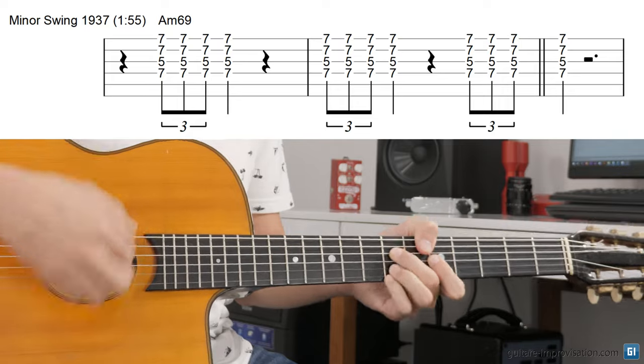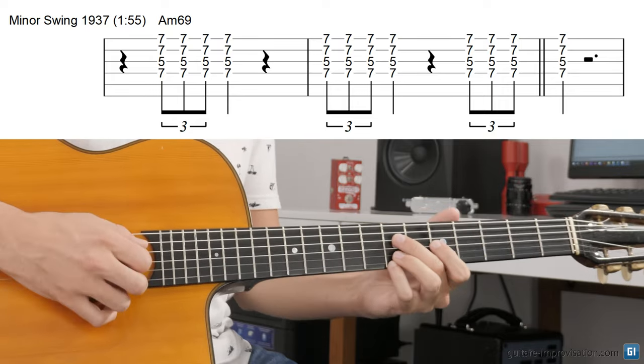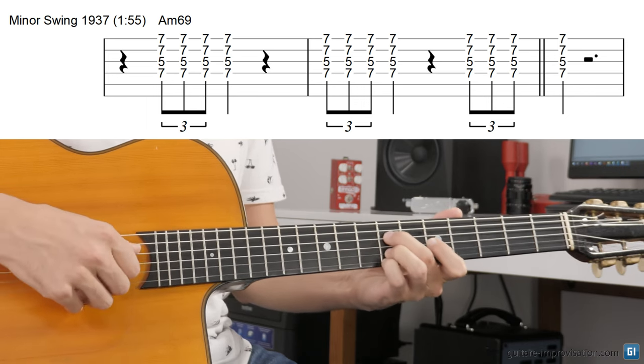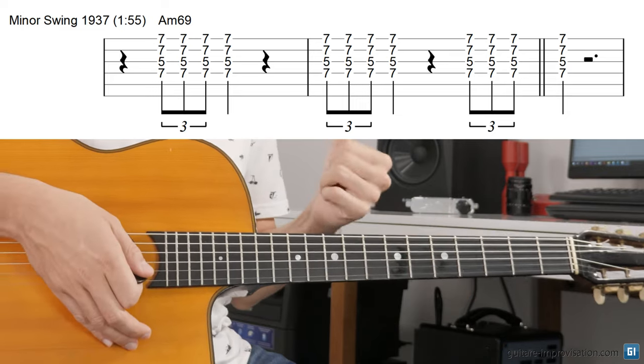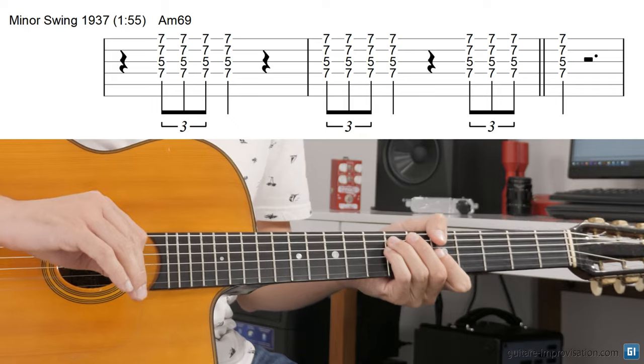For example, on Minor Swing, what we can easily hear — it's Django who does this — is exactly on that chord, which is an A minor 6-9 chord, so with the embellishments. But behind, you hear just a plain minor chord.